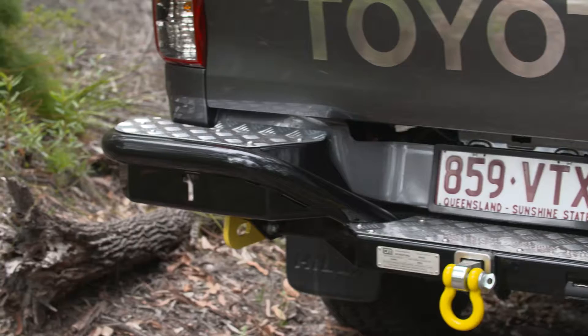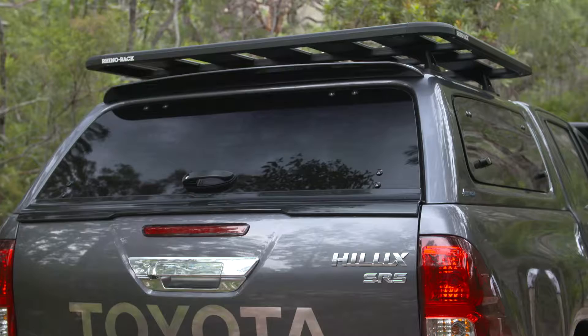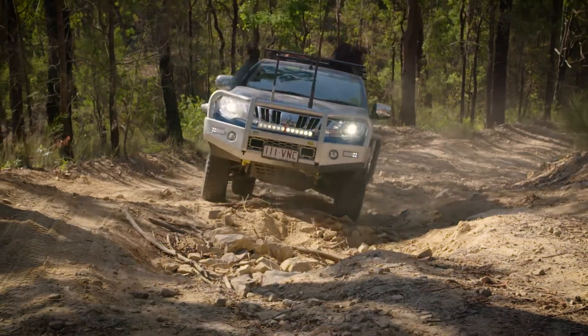One of the most common reasons for upgrading your 4WD suspension to a TJM XGS system is usually due to the addition of accessories. These accessories include rear bar, fridge, canopy, roof rack or other tools or gear that can have an effect on how your vehicle handles, stops and performs, both on and off road.